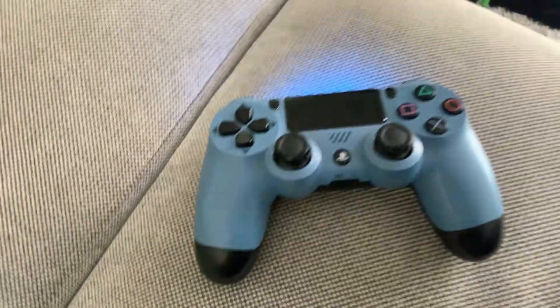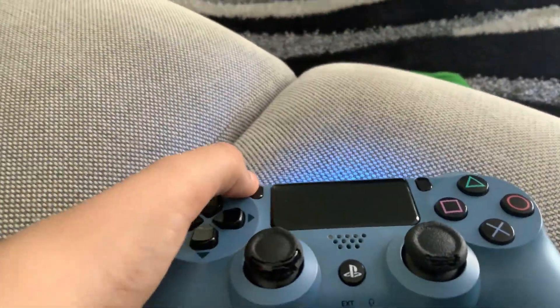I'm not even going to log on the PS4 to show you guys. I'm just going to show you the controller. Here is the controller, and you just need to double tap Share.